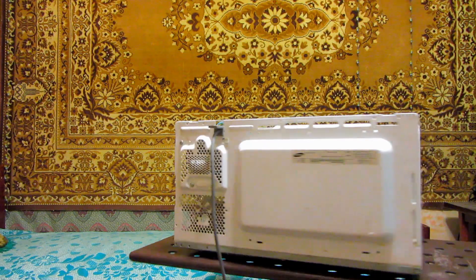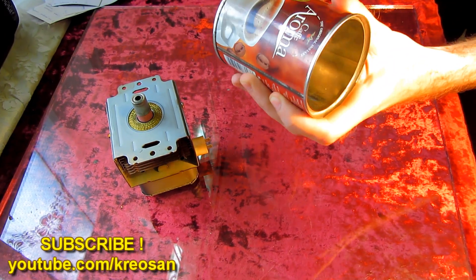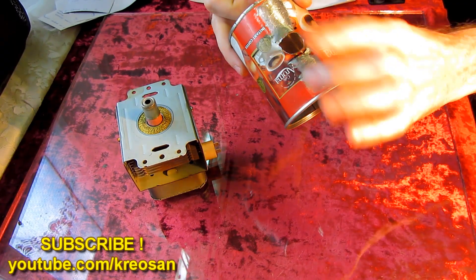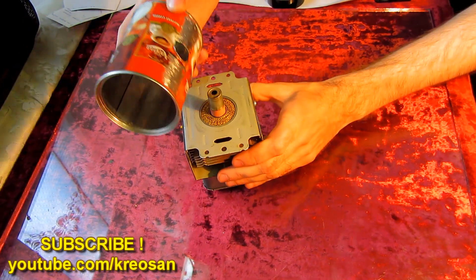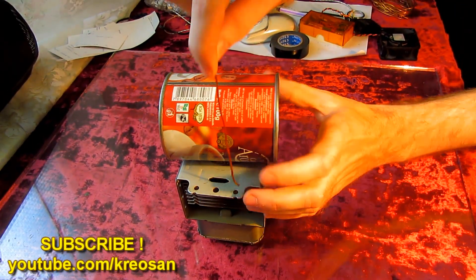For the experiment we take the magnetron and make a directional antenna. In the lid of a coffee jar we make a hole, and the jar is carefully put on the magnetron and fastened with a wire.